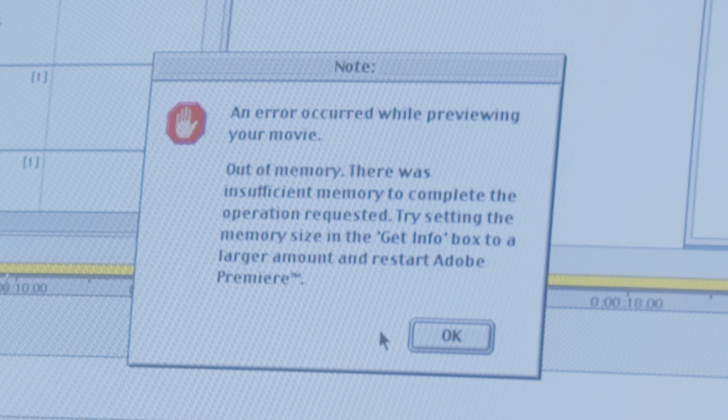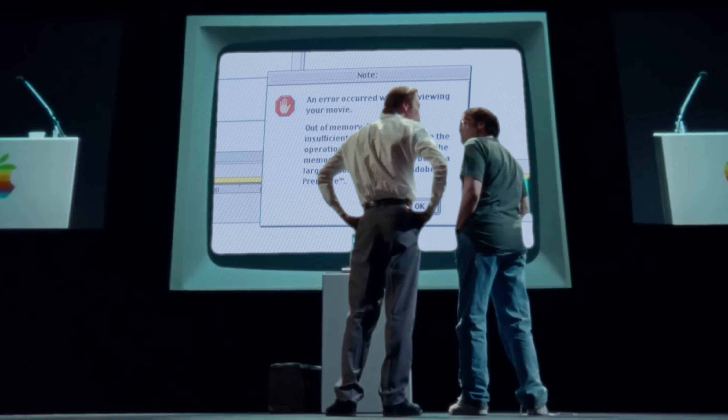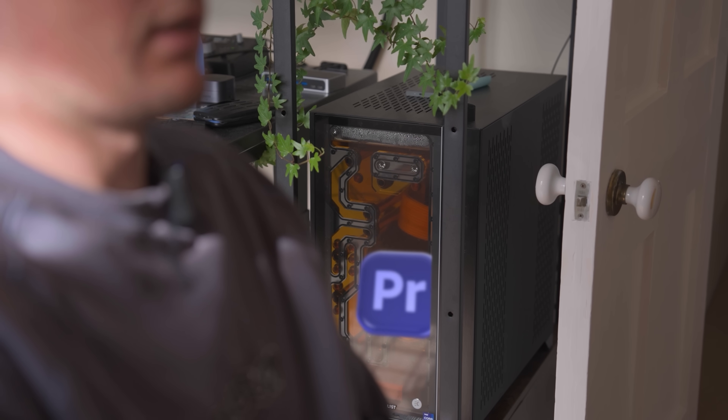An error occurred while previewing your movie: out of memory. Yes, that is the iMac reading out the warning to me. And yes, Premiere still has this feature of hitting Enter to render the timeline today, just without the memory limitations. That's pretty cool.